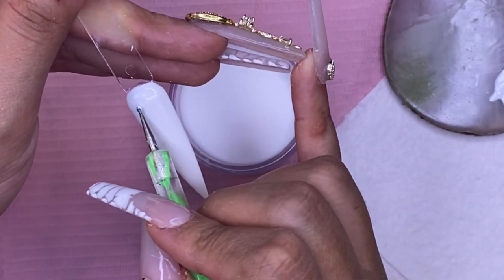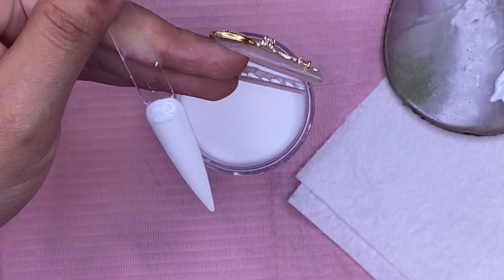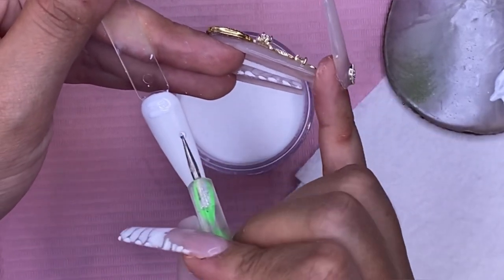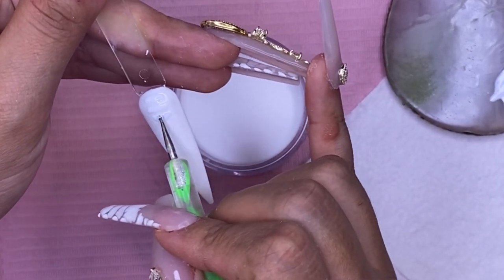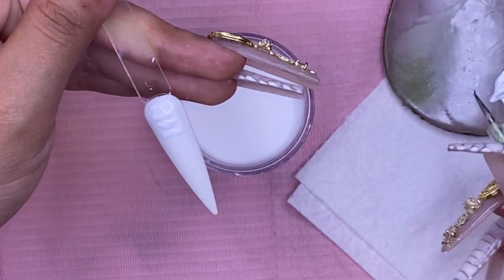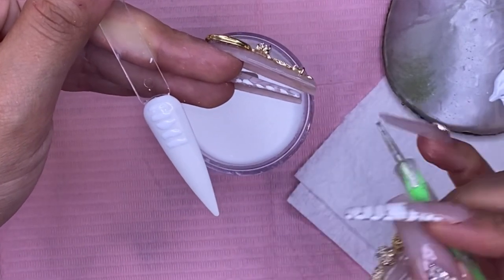After the top coat has cured, I'm going in with that white gel polish and basically doing the same thing, except this time it's not going to spread — we're just going to get that textured look. So just going in and drawing the little shapes all the way down the nails and on the sides as well.